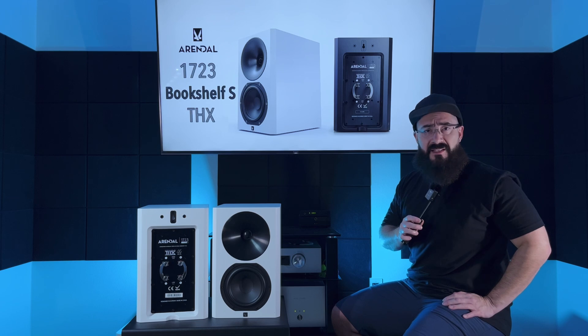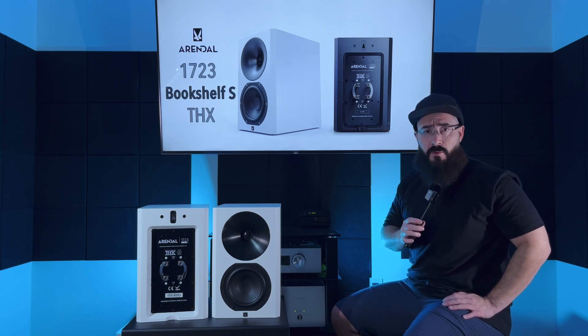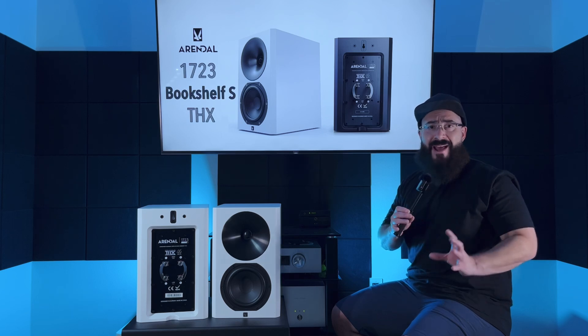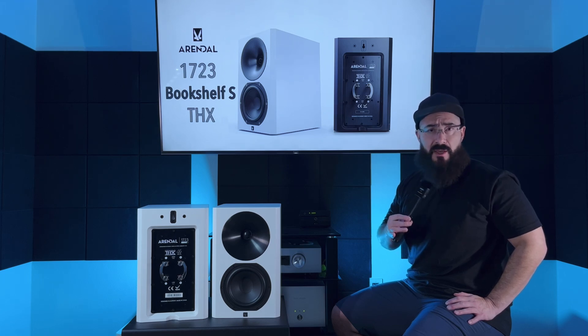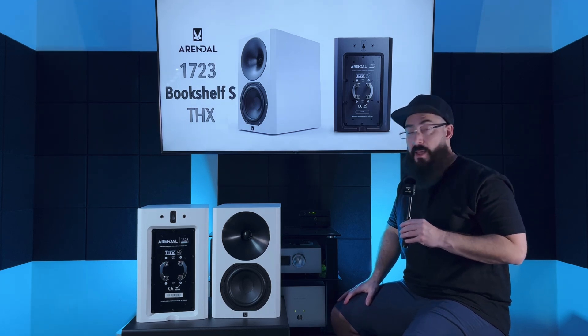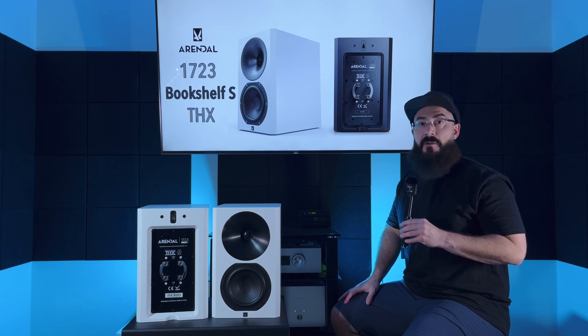Overall, if you're looking for a fantastic speaker that is dead to rights neutral for the most part, isn't going to color the sound in any way, and instead gives you really big staging, really good clarity overall, just a really good clean sound and doesn't add anything to the mix — here you go. Let's jump into some comparisons for more context. The LS50 Meta — I've brought it up like three times now — this is a very similar sound, honestly. The two speakers sound very, very similar.